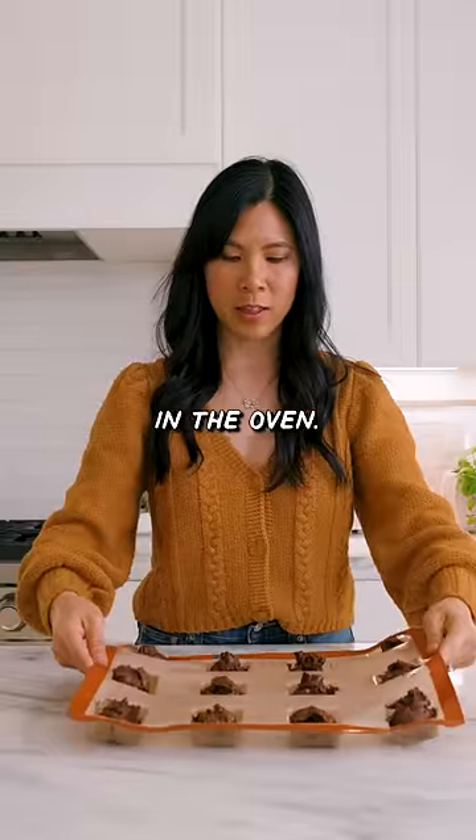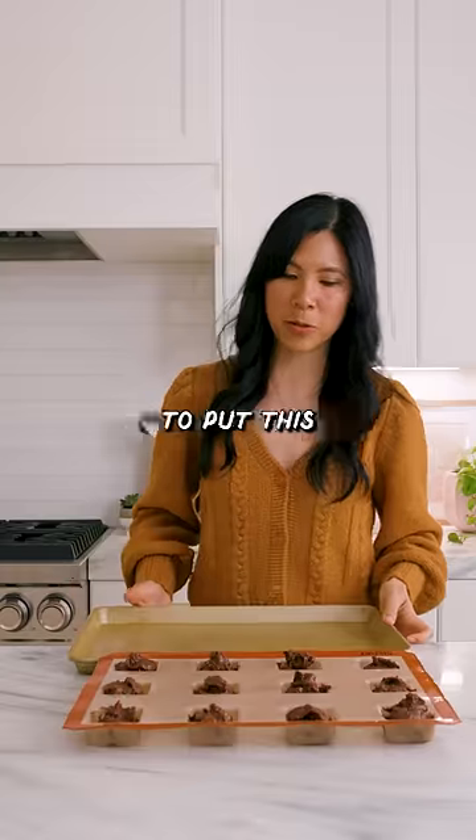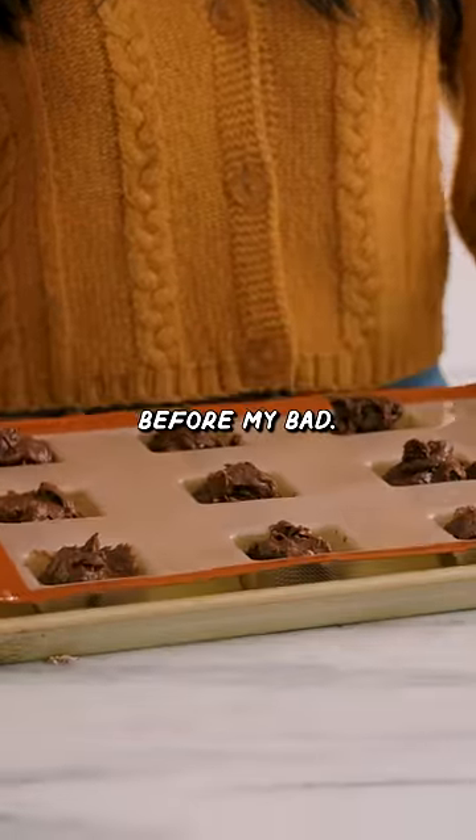Whoa! But I don't think I'm supposed to put it like this in the oven — you're actually supposed to put this onto a baking pan first. My bad.